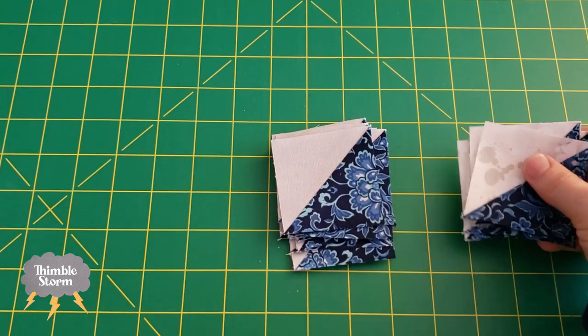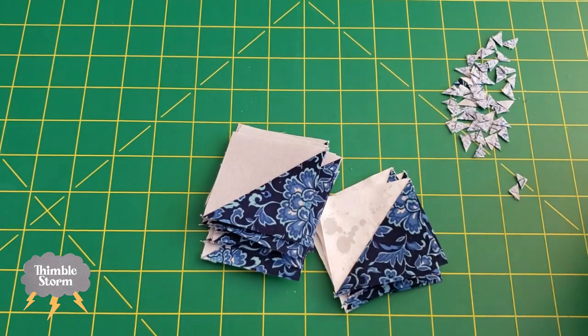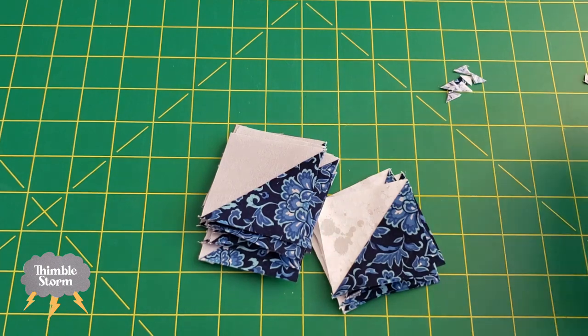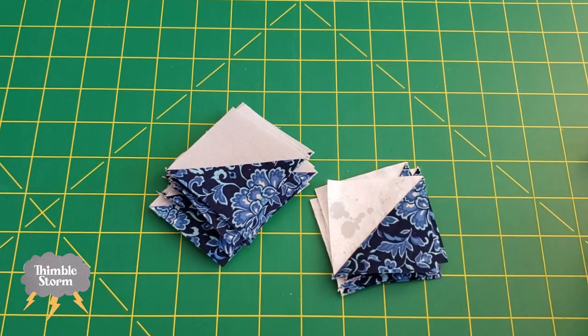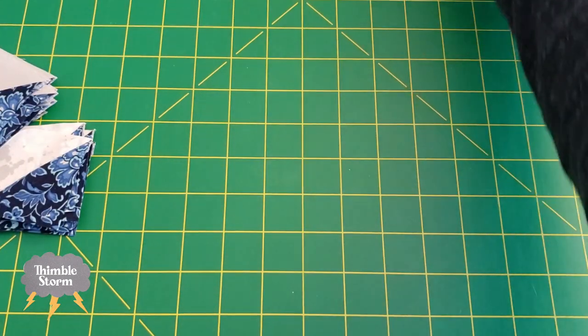Here are my little tiny half-square triangles. I pressed them and I cut off all these nubbins, and now I'm ready to piece them into the block, and that's going to look like this.